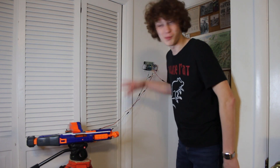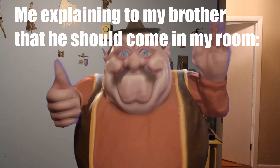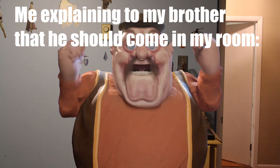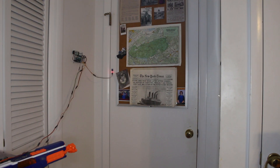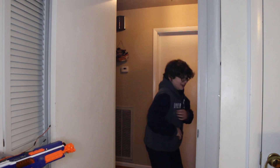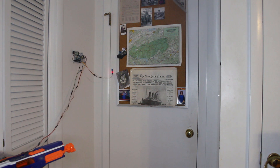Now that we know the robot works and it's all set up, I think it's time we test it on a real person. Hey JoJo, can you come in here for a second? Yeah, one second. Ow! What the? Ow! Stop! Success!